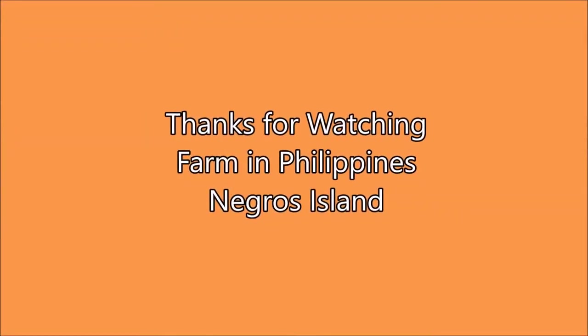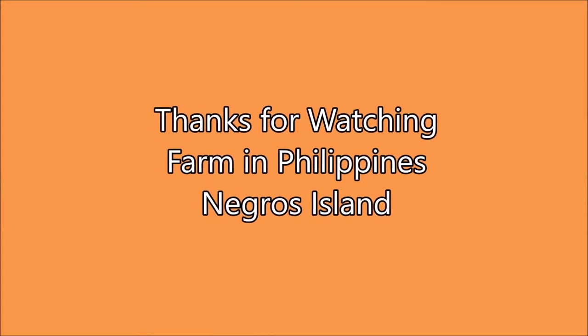Thanks for watching, and keep going on. Thank you!